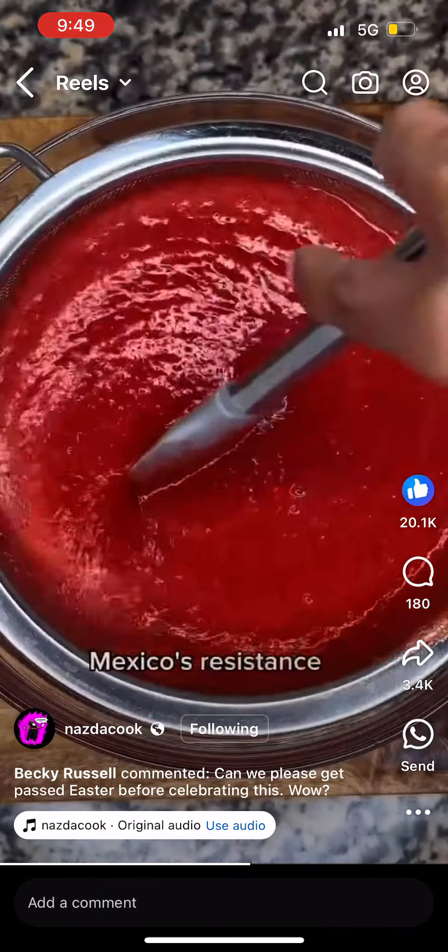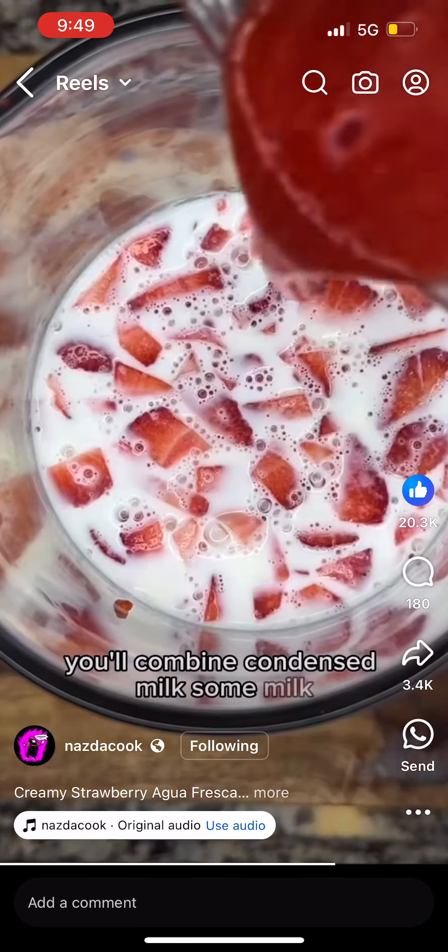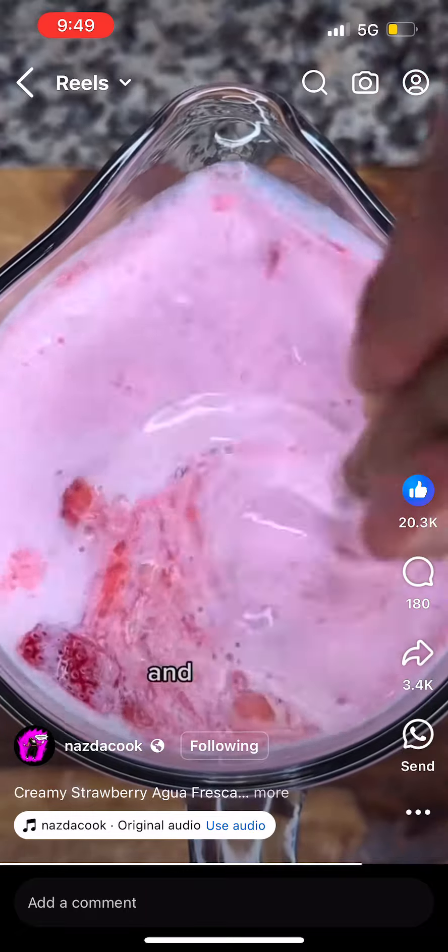As you can see, my French pronunciation is not that great, so be easy. Now in a pitcher, you'll combine condensed milk, some milk, your pureed strawberries, and a few chopped strawberries and mix it up.